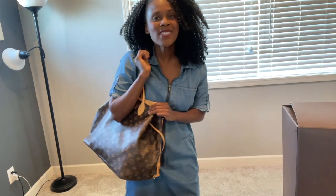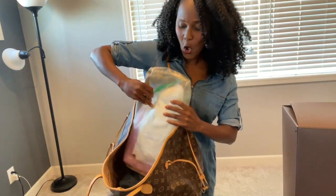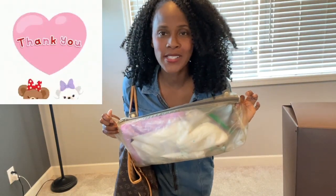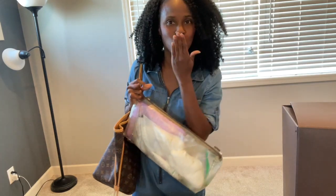How discreet is this? If you're looking for a luxury-style diaper bag, this is totally going to be it for you. This Neverfull has so much room for all this good stuff. Thanks so much Joseph for suggesting this video. If you're new here, subscribe, turn on notifications, and I will see you on my next video — ciao!